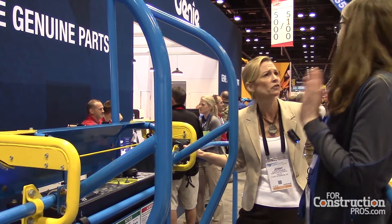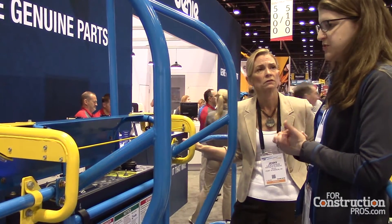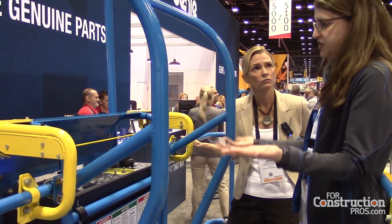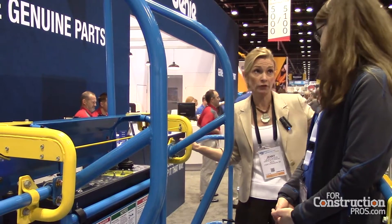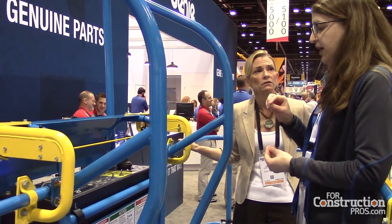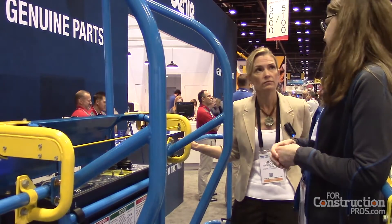How has the reception been? Are you seeing a big demand for it? Amazing. Just at the rental show so far this past day and a half, we've had many customers say 'I need this, I'm required to have it,' and this solution is a great option for them. Do they mean that their customers are requiring it for the job sites they're working on? Right — there are certain national contractors that are requiring it, and smaller ones as well, that say you must have this type of feature to work on a specific job site.